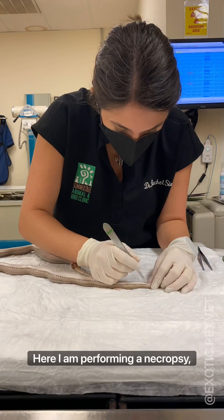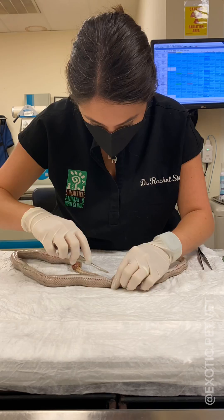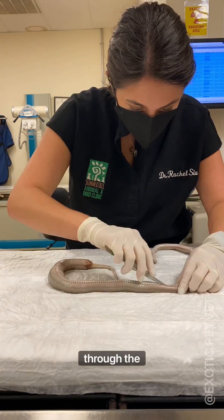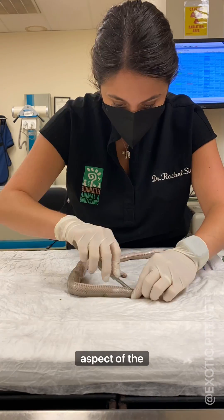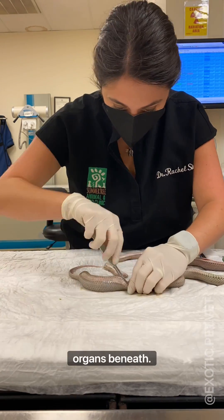Warning — here I am performing a necropsy or dissection on a corn snake. Viewer discretion advised. I start by making an incision through the scales all the way down the ventral aspect of the snake. It's important to not cut too deep or you risk puncturing the organs beneath.